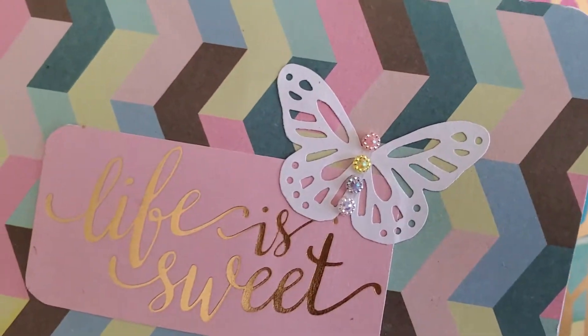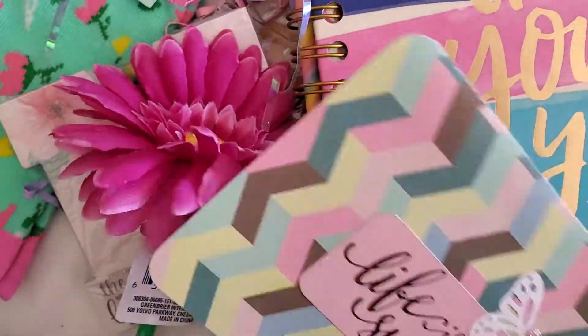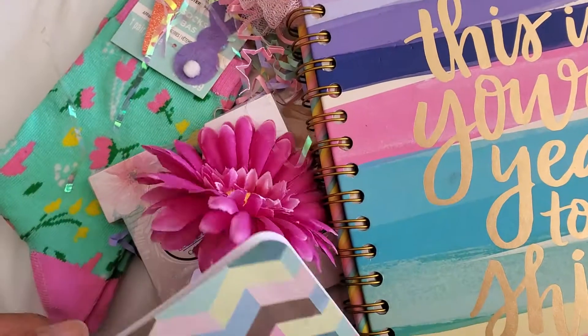I think it's a card, let's open it. Look at the butterfly — that is so cute with the little jewels. 'Life is sweet.' And then I'll read this off — oh, that is so cute, hold on.